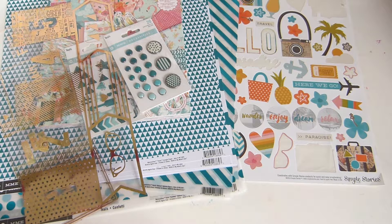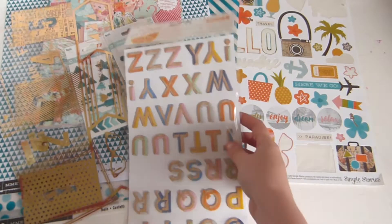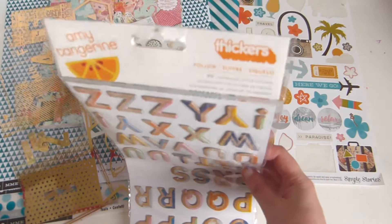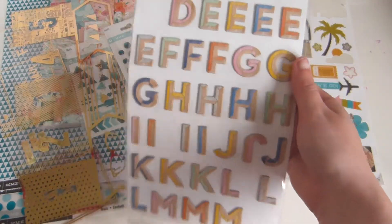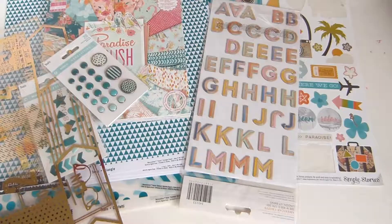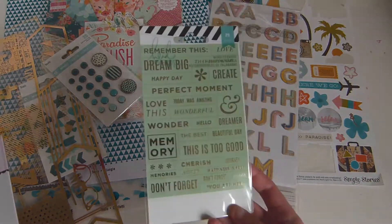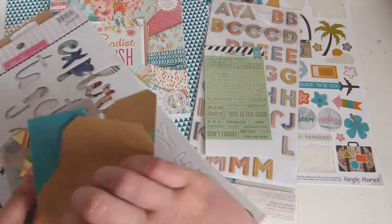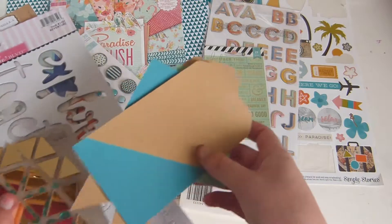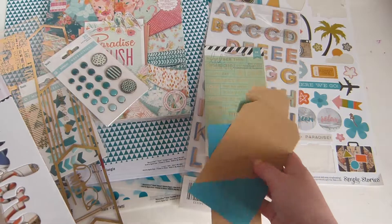First I'll share the stickers I've picked — which are by Amy Tangerine. I love these, I've only used a few. So I've just picked out some stickers that I've not used yet. These are teal with a gold foil on. Some tags — I can't remember what brand these are, but they have a stripe at the bottom and I love them. And some gold shiny triangles — sort of mirrored.